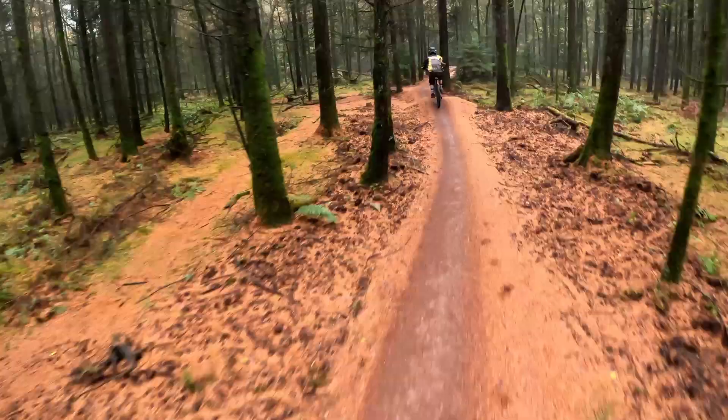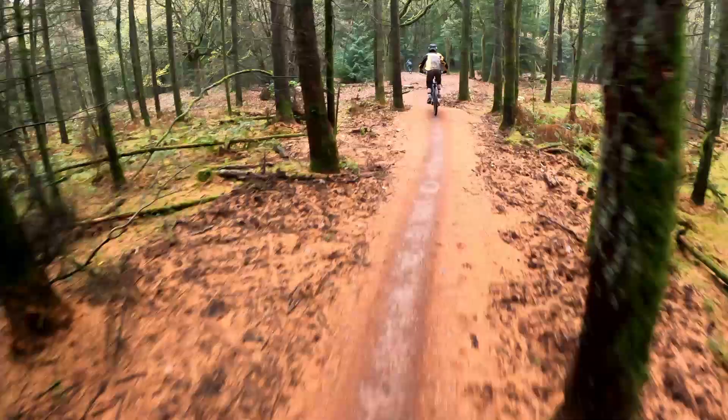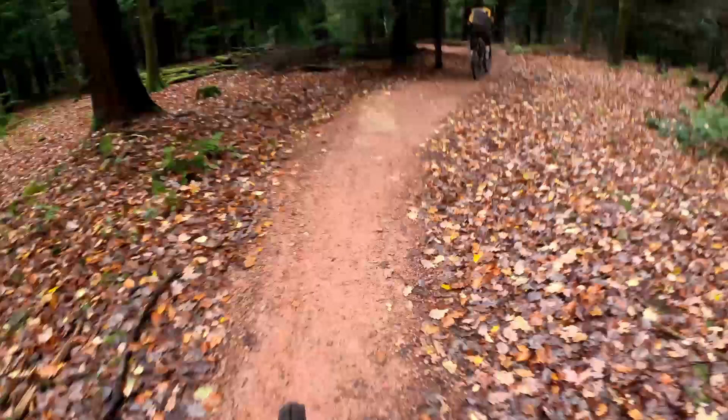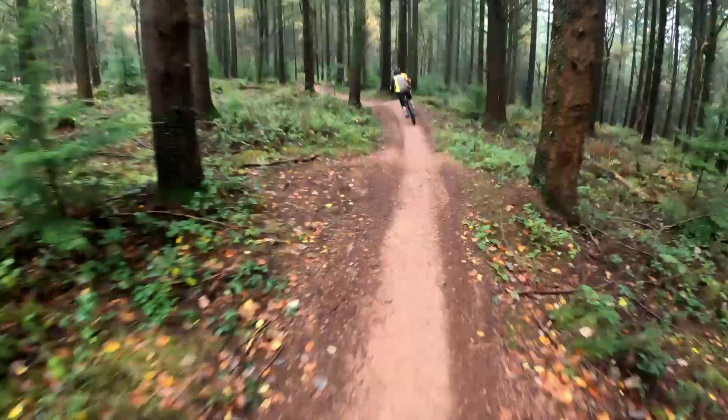Fun fact: out of the four of us, only one of us managed to not crash their bike today. But can you guess who? Whenever I ride the downhill trails, I use Countdown and Launchpad as the perfect warm-up. I always start the day a little rusty, so it takes me a couple of runs to get into the swing of things. But I'm looking forward to an exciting day's ride.